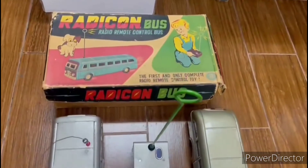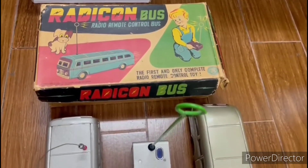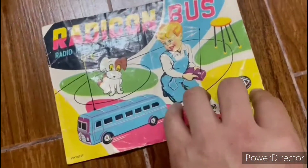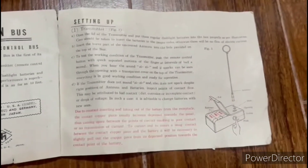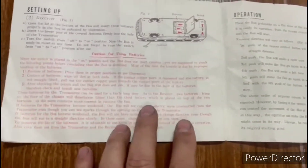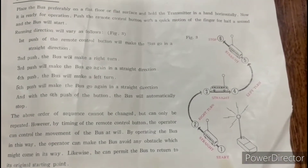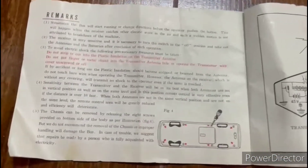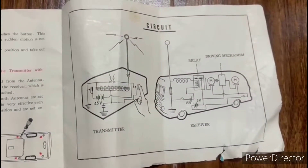Now you know how the world's first radio control toy model works. It is not so simple mechanically. The body is built like a tin toy. It uses a big battery — one for the radio control, one for the bus. You cannot imagine it's a single signal, but it can go forward, turn right, turn left, go straight, and stop.